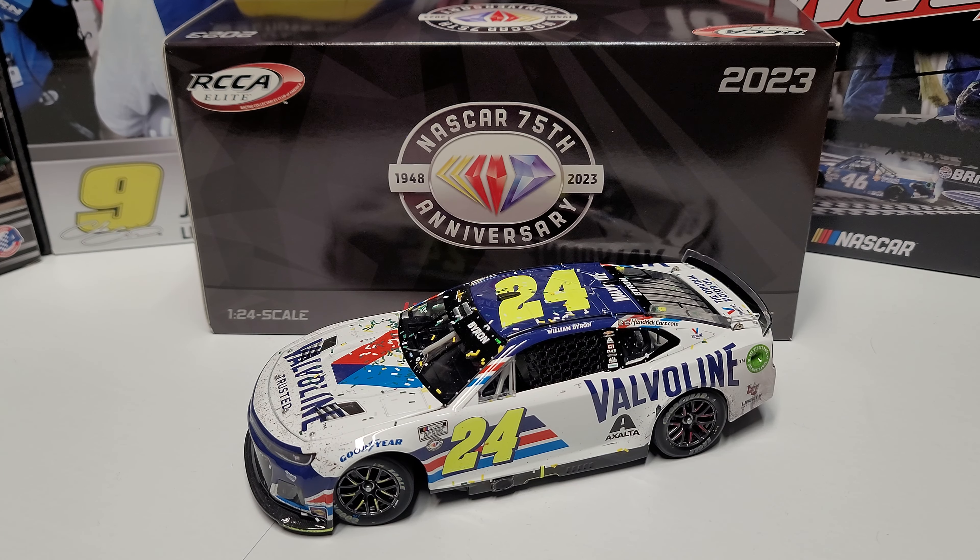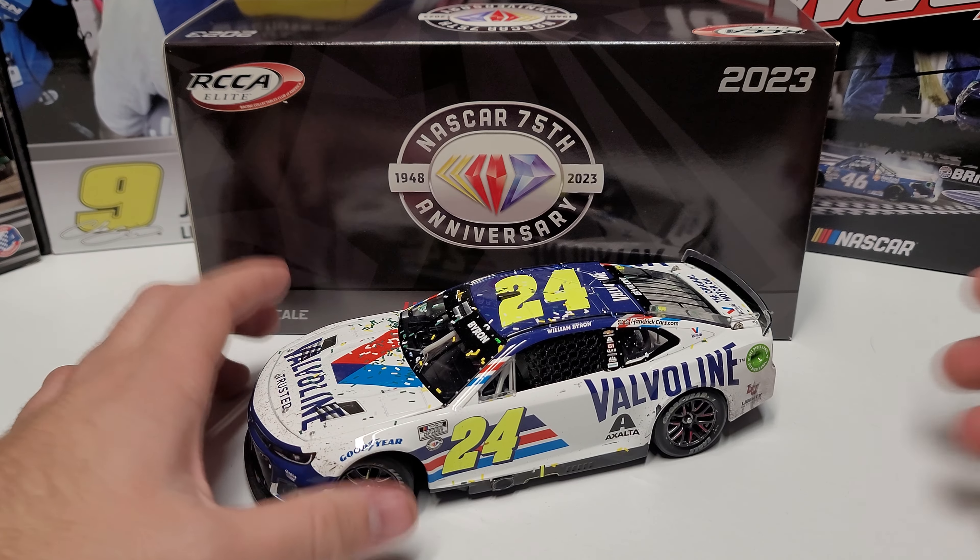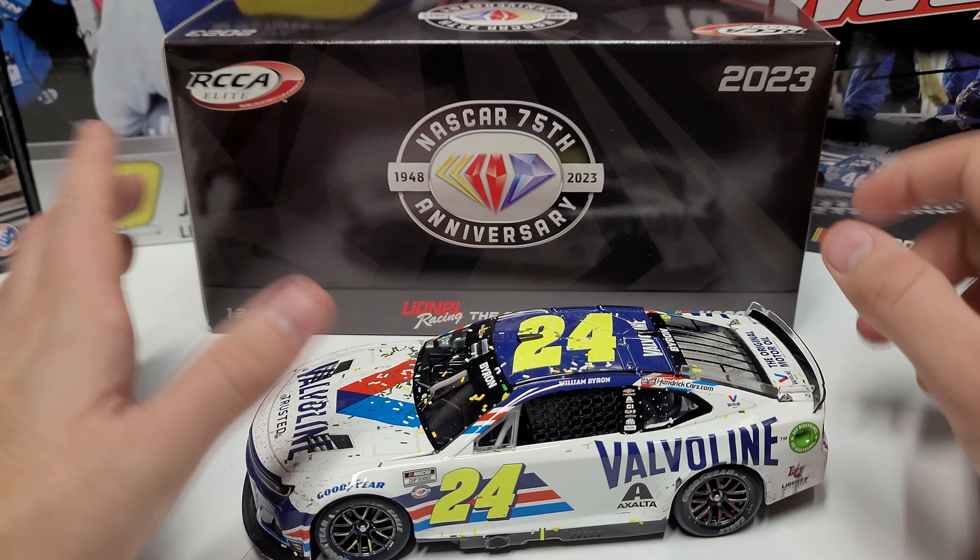Hey everybody, welcome back to another diecast review. Today we are taking a look at William Byron's 2023 Phoenix race win. This was his first win of the season, first of six. We've got the Valvoline paint scheme — we'll go ahead and take a look at it today.